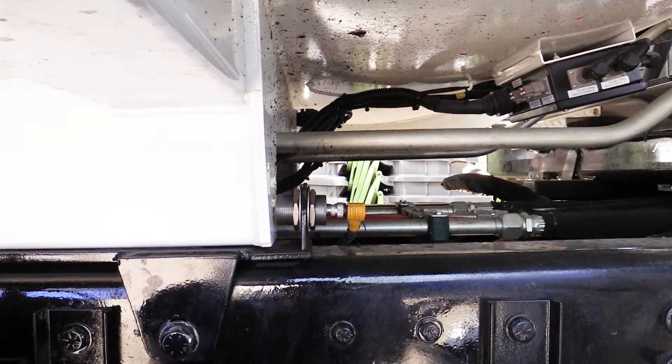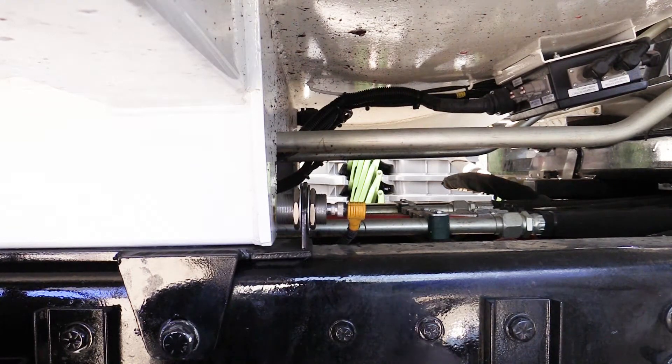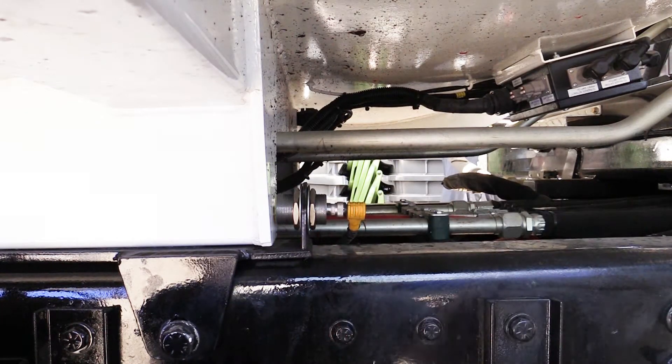The body proximity switch is located on the curbside frame rail behind the arm mounting bracket. If this switch is not met, arm function will be disabled.